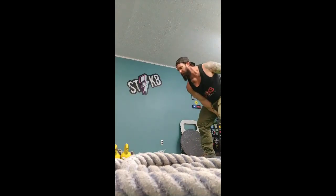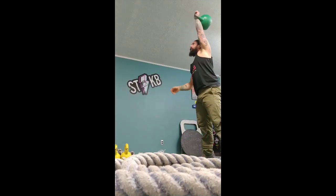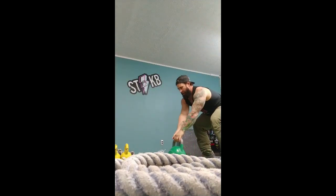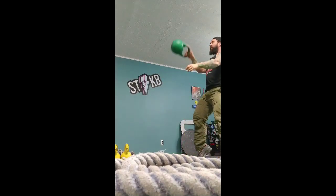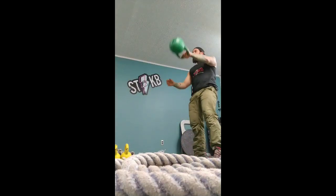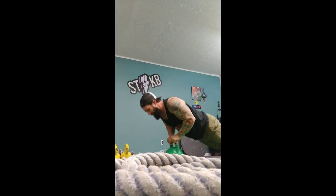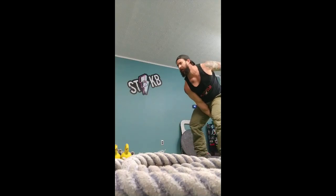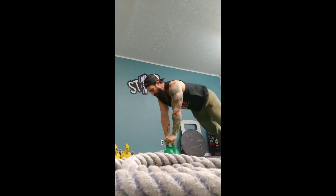Anyway, this got pretty good doing 10 — so 5 on each side, alternating. And the push-up, that close grip, tricep dominant push-up, really became tough as the sets went on. I ended up doing 8 sets of 10 each, so you end up with 80 push-ups, kind of 80 burpees, and 80 snatches.